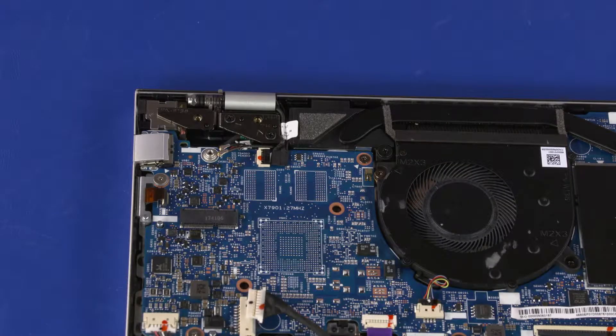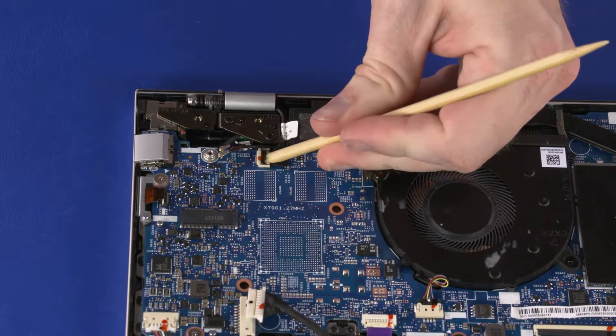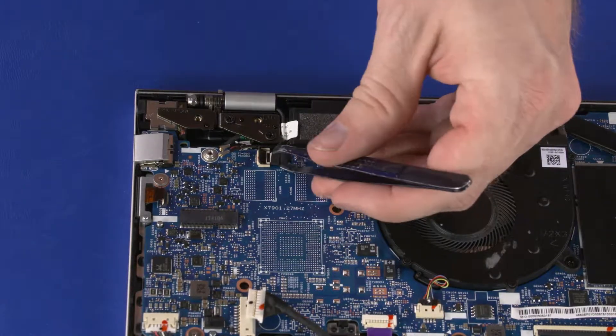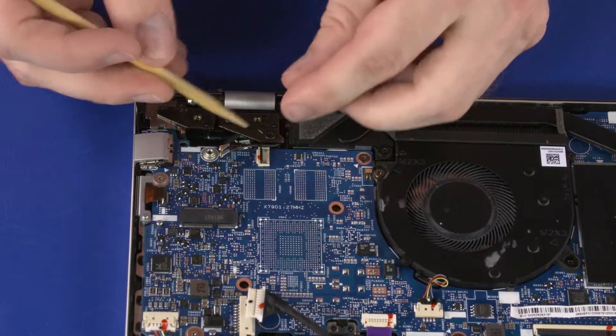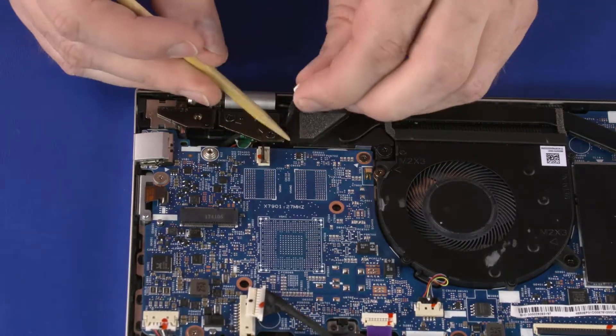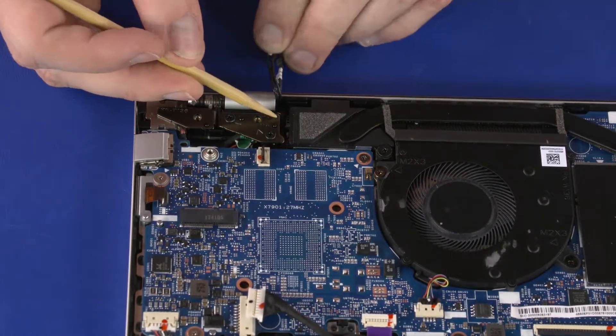Removal. Make careful note of the routing of the webcam and display panel cables for later replacement. Using minimal force, lift the locking bar up on the webcam cable ZIF connector and disconnect the webcam cable from the system board. Remove the webcam and wireless antenna cables from the routing channel that secures them to the top cover.